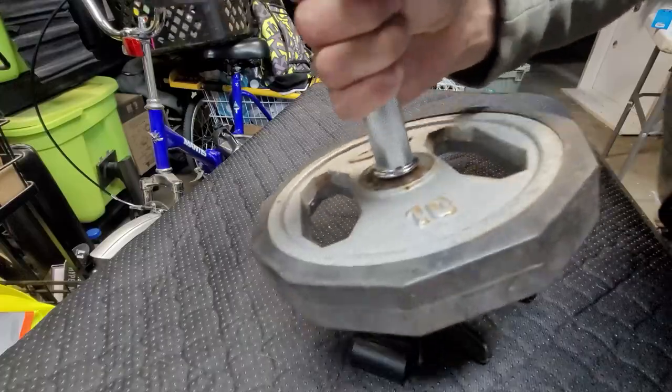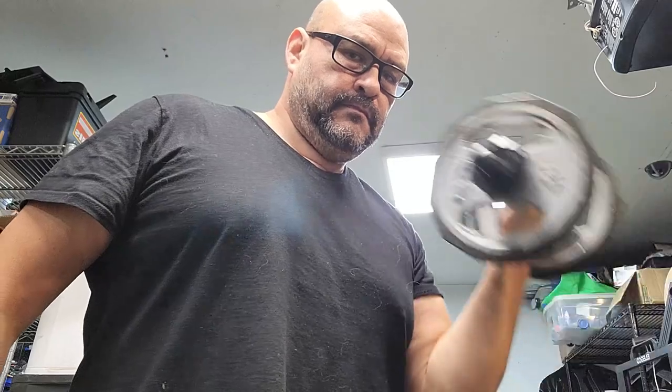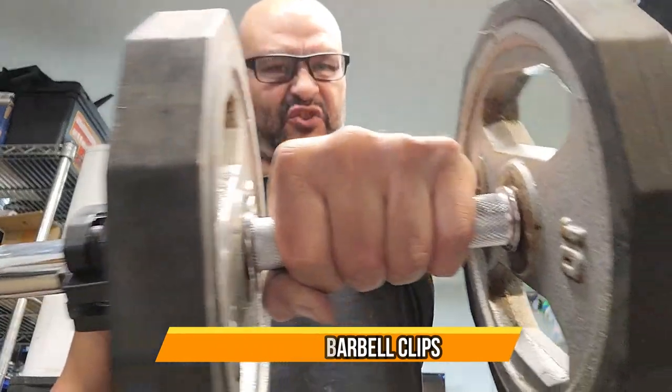It won't come off. So if you're working out, doing weights however you want — see how they don't even fall? They're locked in place. You can use this very simple, you can grip them. Easy to see, easy to use. I hope you guys enjoyed the video.